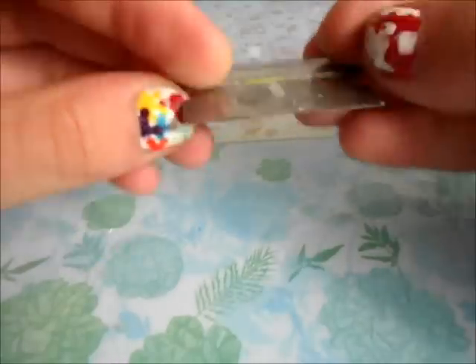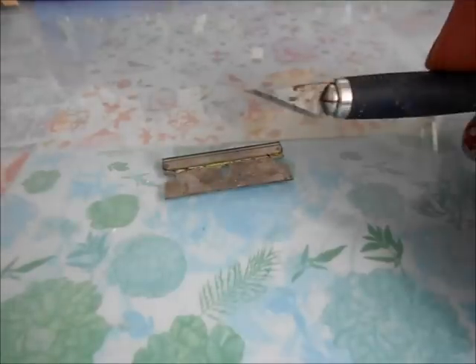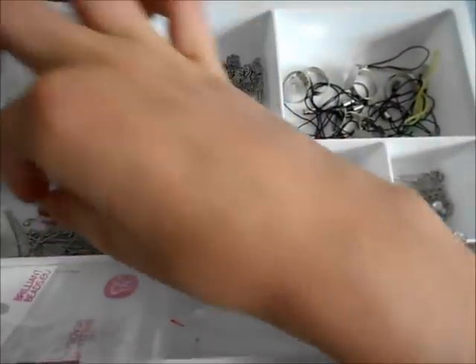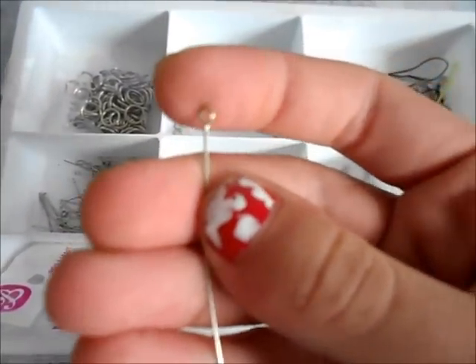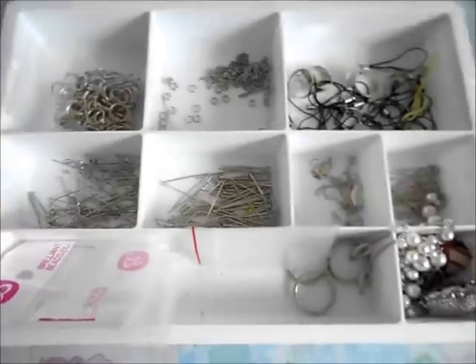Another great thing to have would be a blade, so you can just cut up your polymer clay. This is probably one of the most handy tools you're going to need. You can use a blade, or you can use an exacto knife like this. You're also going to need some findings, which I'll show you in a minute. You don't need to have everything, but I definitely do recommend getting eye pins — unless you want to make all your charms really big, but I don't think so.